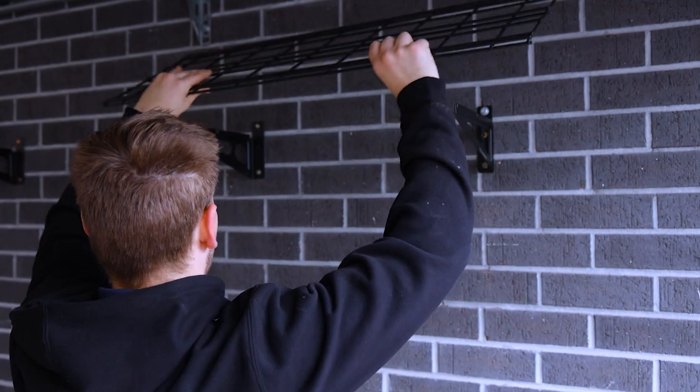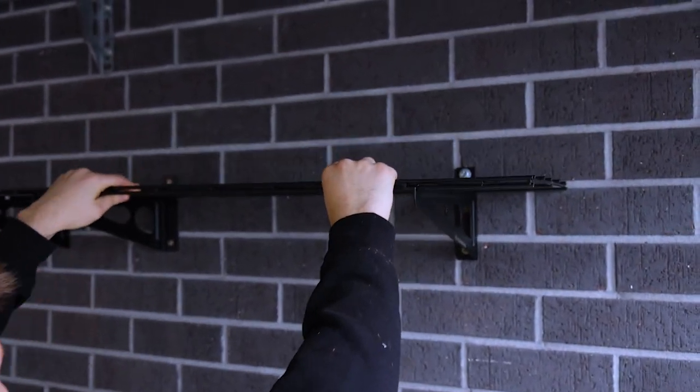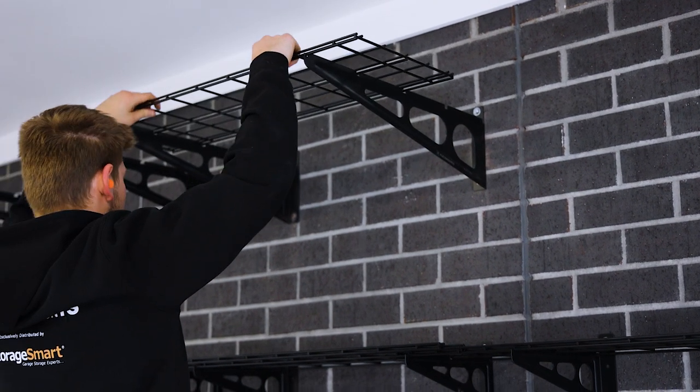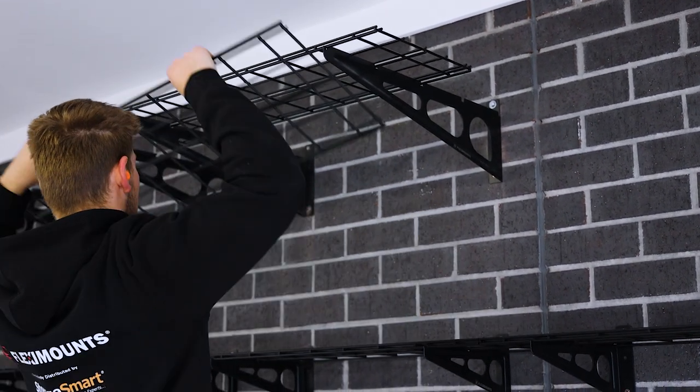Place the wire grids onto the brackets. For the extra deep shelving, you will need to put the front shelf on first, followed by the rear.